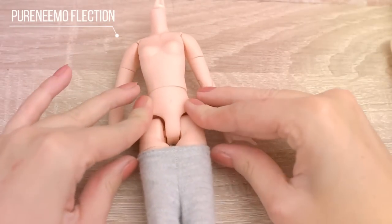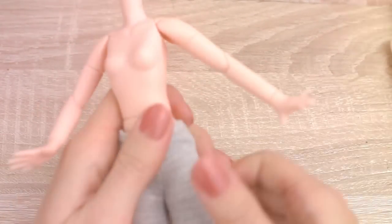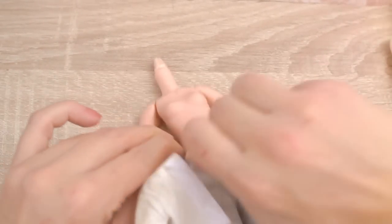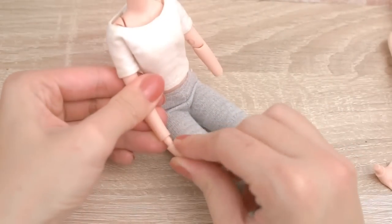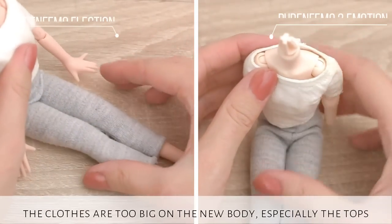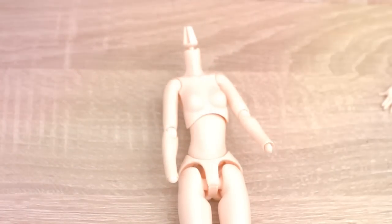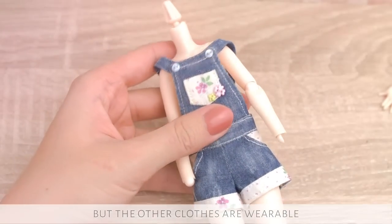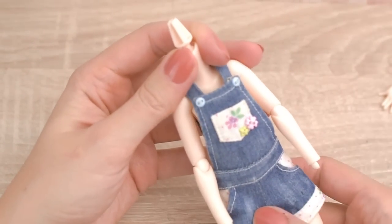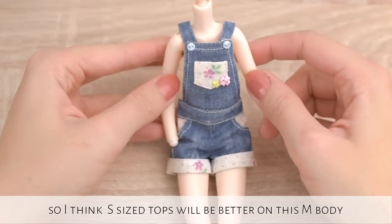Both of the bodies are M-sized, but their body proportions are a bit different. The clothes which I have for the old M-body — some of them seem too big on the new body, especially the tops. Maybe the old S-sized clothes fit better on this new M-body.